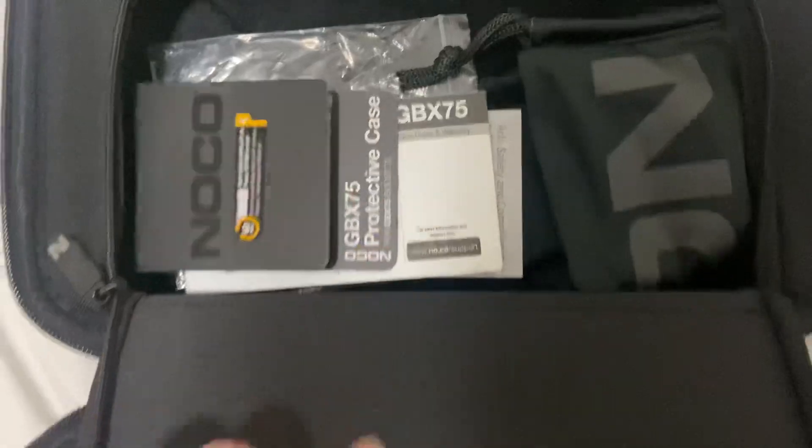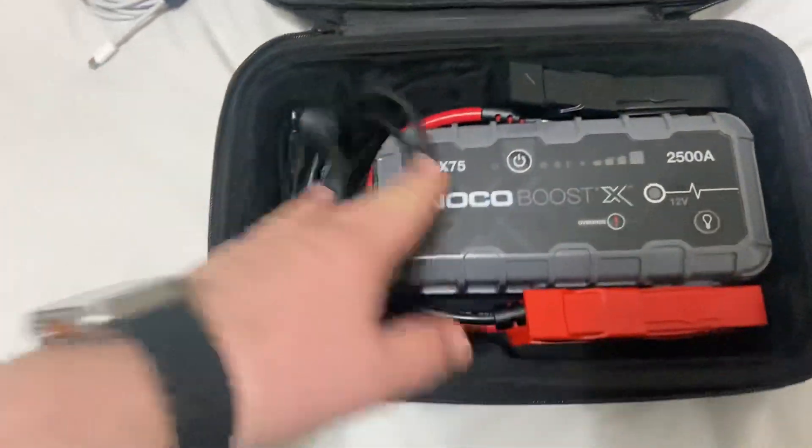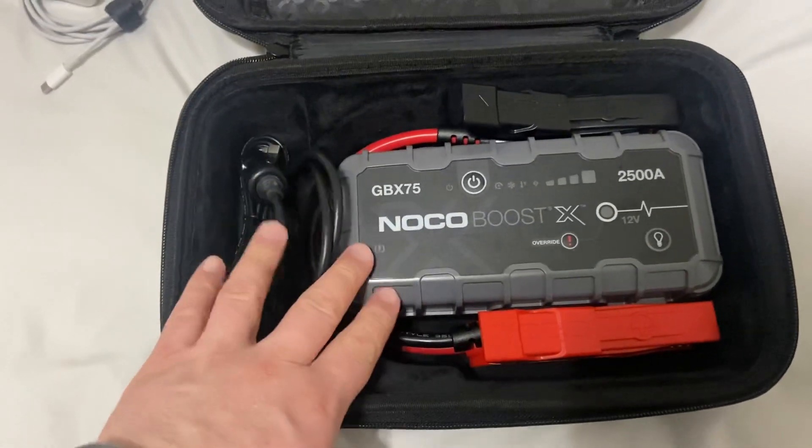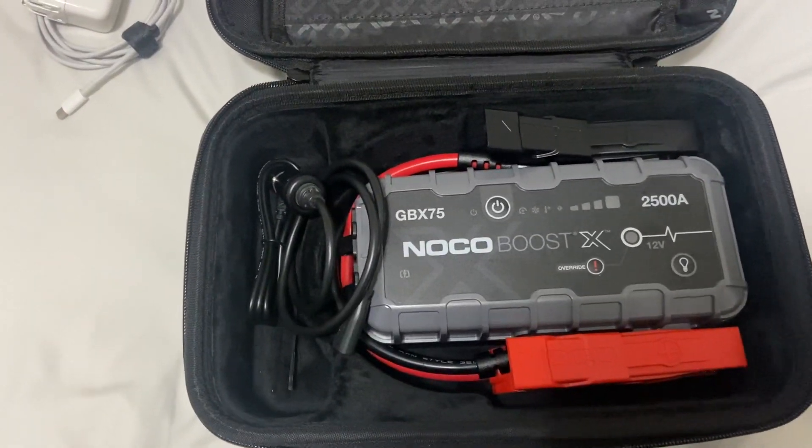Of course, it came with the original case and some manual stuff like that. But if you're looking at it, you know what the specs are. The only thing I don't know about is the size and weight. If you're looking for something really convenient, it's probably best to buy a smaller one.